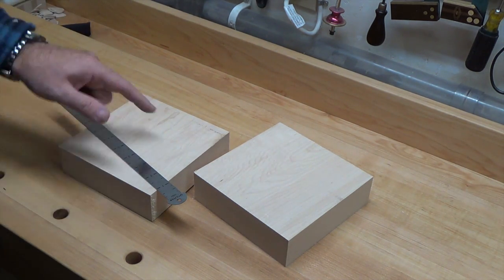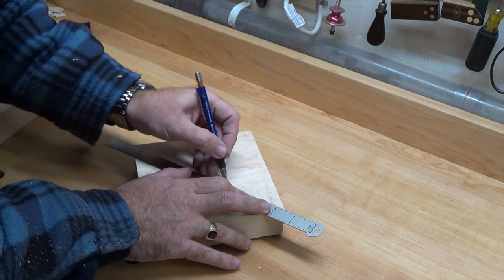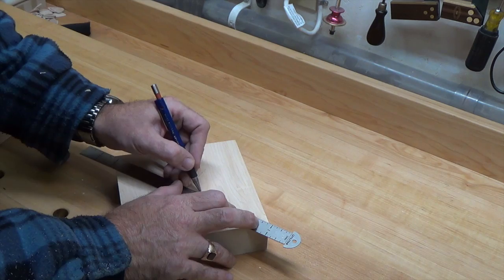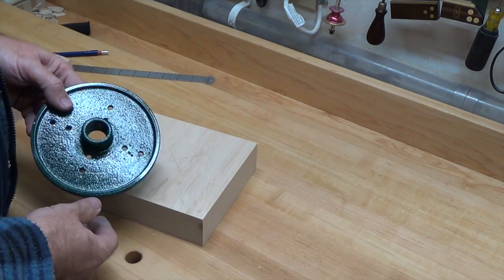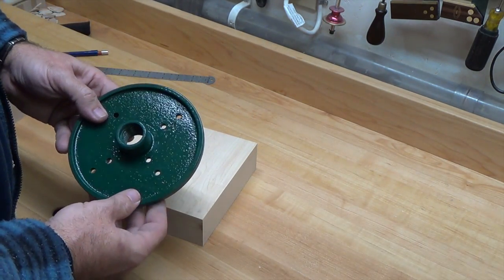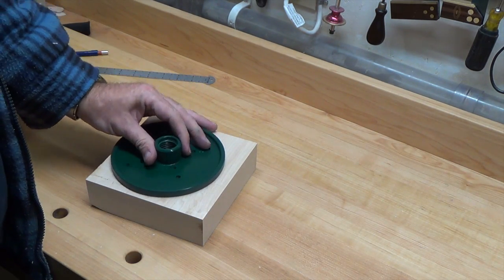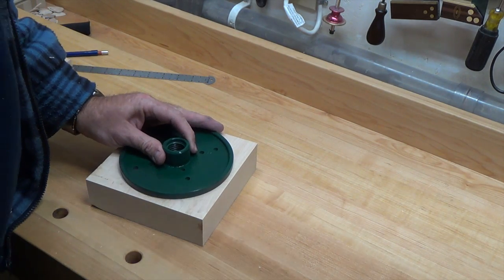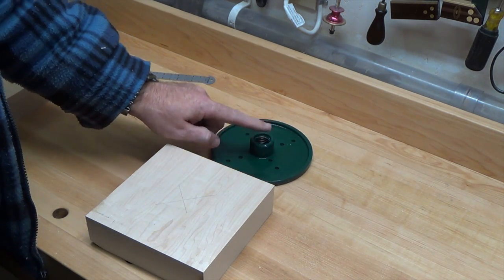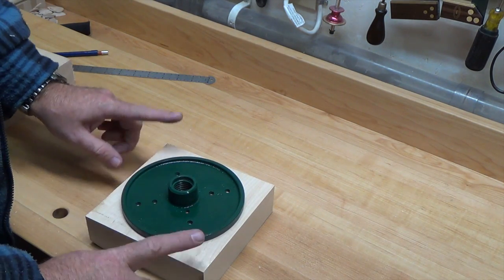Now we're going to draw a line from corner to corner on each block and find our center point. I ended up going to the woodworking supply and picking up a face plate for my lathe. This one will become a permanent fixture to this drum sander — I think I paid $14.99 for it. At this point we're going to pick one of our blanks and go ahead and mount this face plate onto our block. It's not an exact science; we just want to ballpark it so that it's pretty much centered. Now we'll go ahead and screw this down.